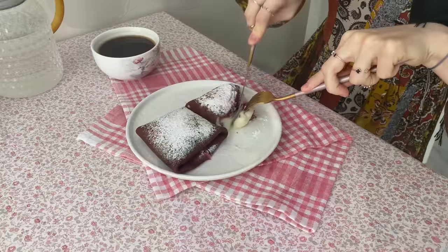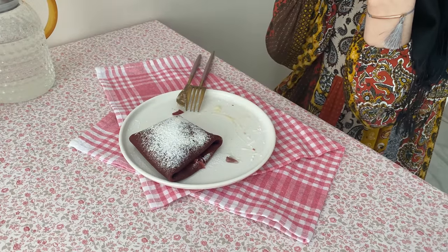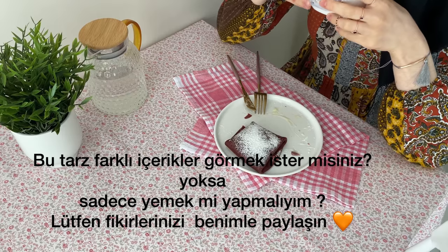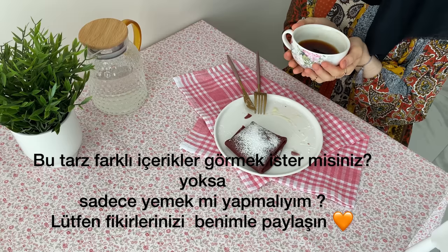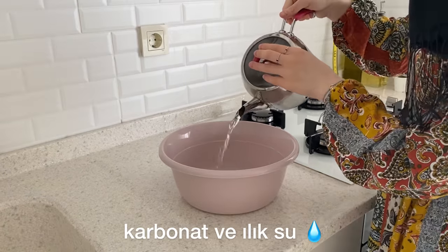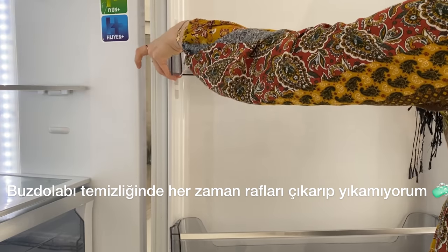I'm going to put it in a little bit. Now the checkout is hot. It's really hot in the weather. It's hot in the weather. Put it in.